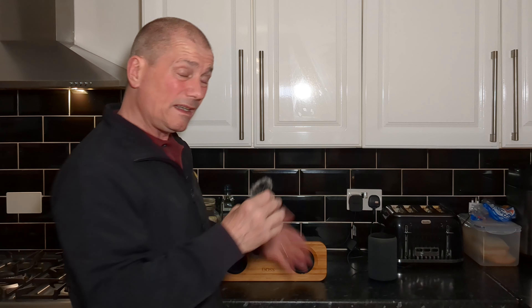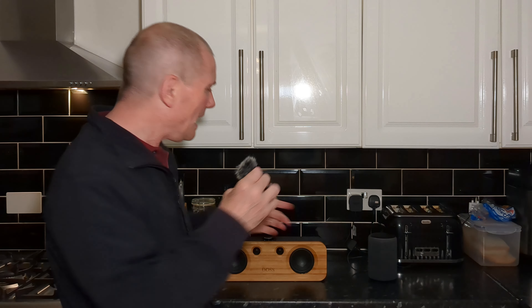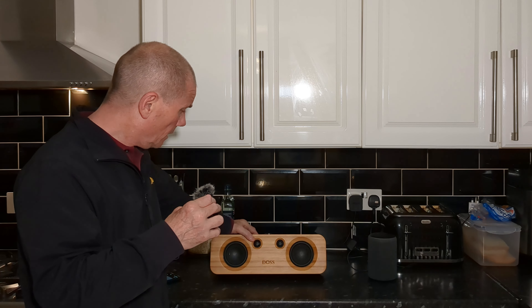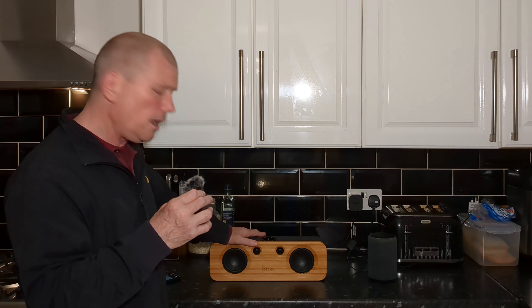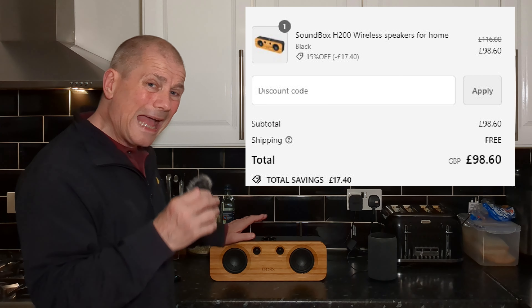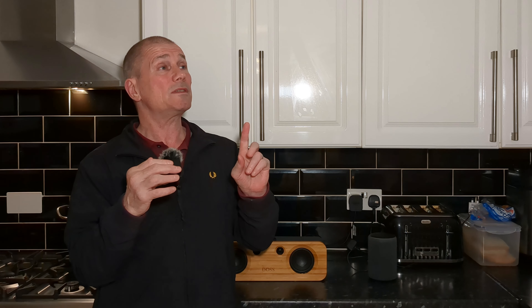It's a lot clearer. The mids are better. It's louder — a lot louder than that. I think you actually don't need three quarters volume. Overall, just much better sound than the Echo. Just to give you an example of how they sound and compare it to something to give you an idea.